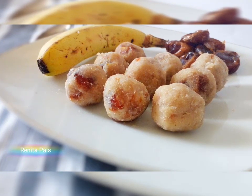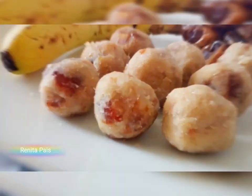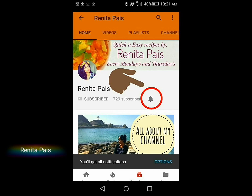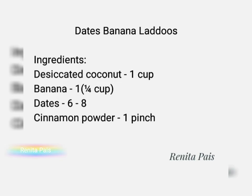Hello and welcome back to my channel, I am Ranita. Let's make banana dates laddu. Before we get started, if you're new here and haven't subscribed to my channel yet, then please consider subscribing and click the notification bell so that you'll be notified every time I upload a new video. Note or screenshot this recipe for your reference.